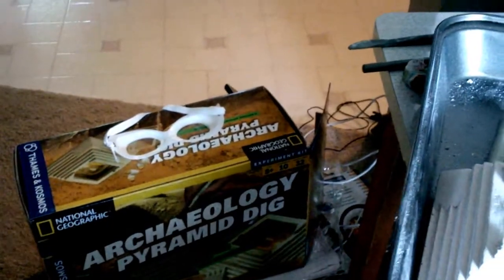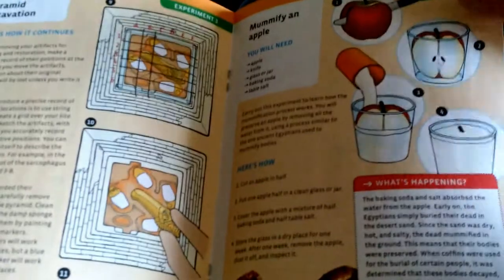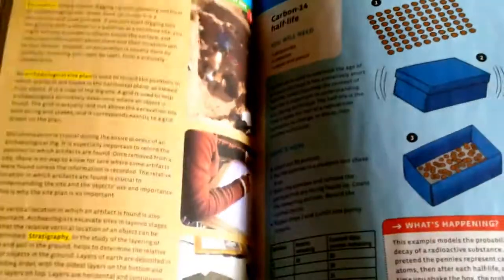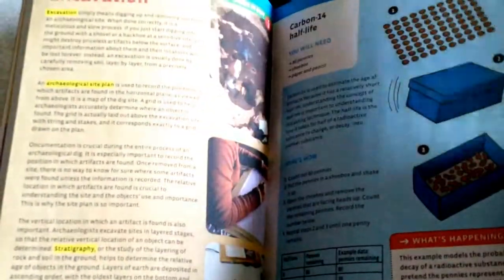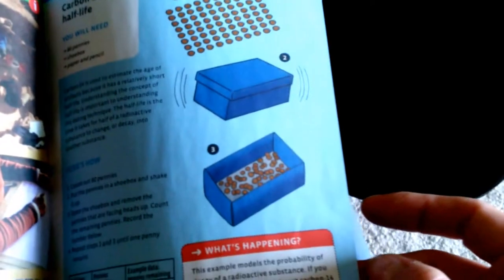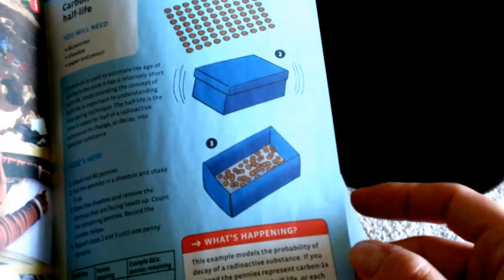The rest of the kit has different experiments: how to mummify an apple, what is archaeological science, surveying the site, and how to put a grid on an excavation site — a gridded excavation site.